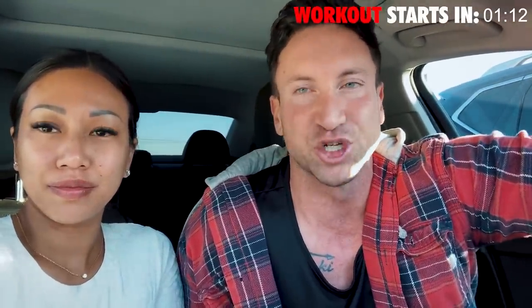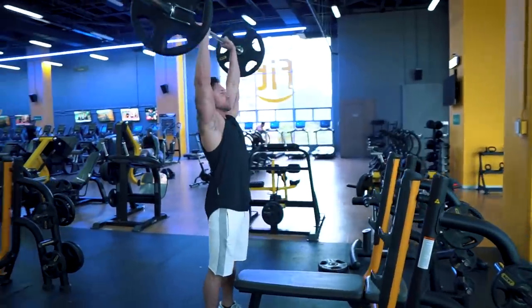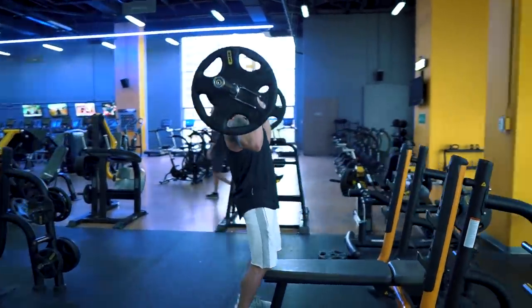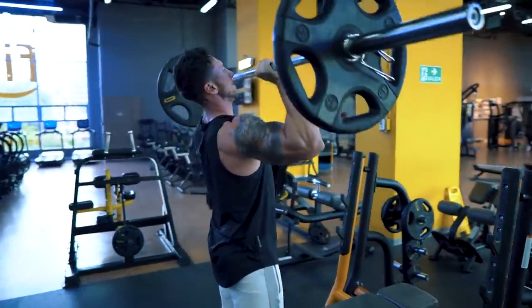This shoulder workout is so effective because of this: if you took two groups of lifters over the course of eight weeks, and group one only focused on getting stronger on the barbell overhead press, while group two threw in new intensity techniques, new exercises, and new ways to shock their shoulders every workout, the group doing new things is always going to see faster results.